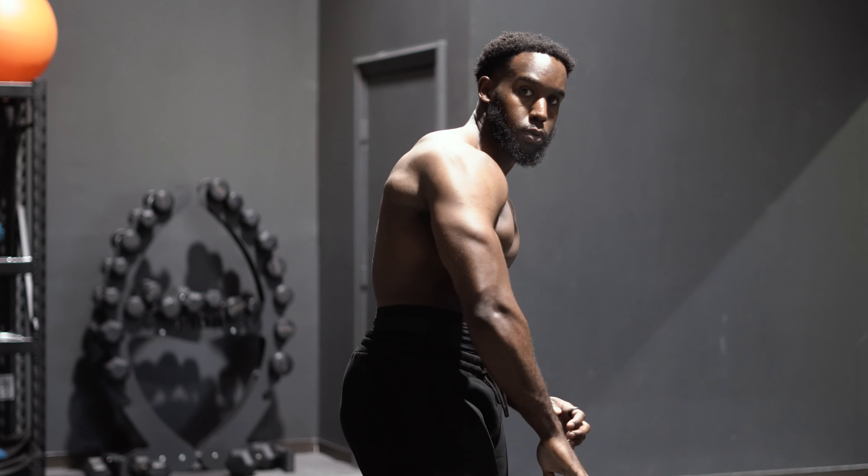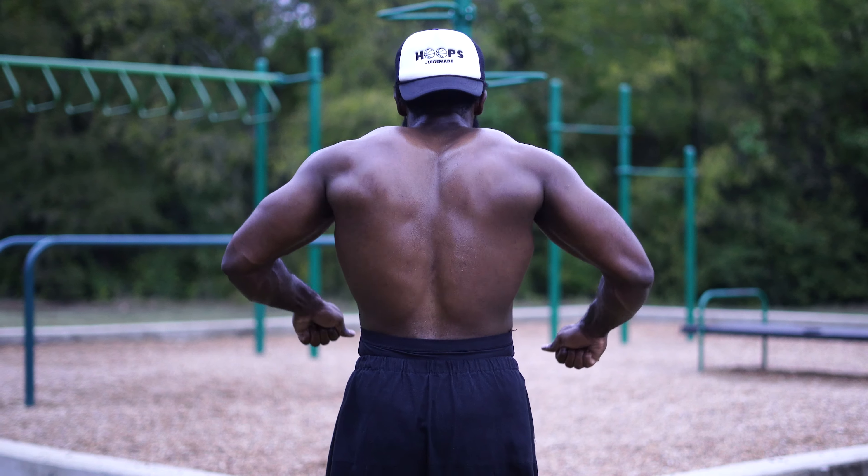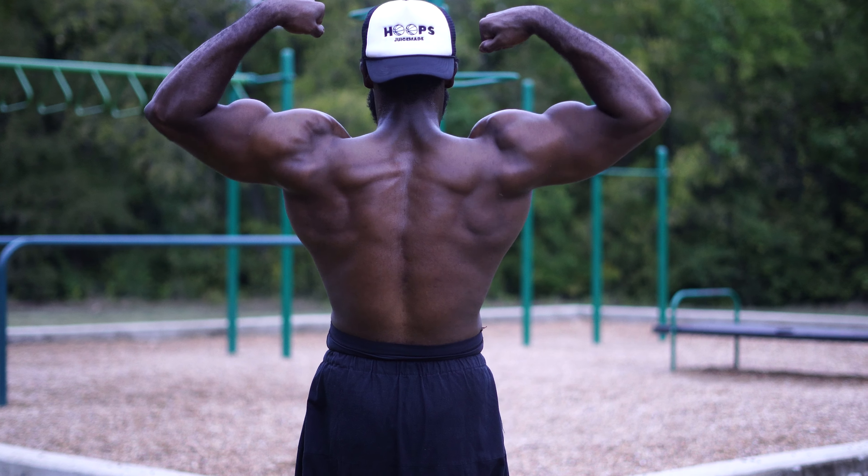I also include an isolation exercise in two sessions, both within the 8-to-10 rep range. I really just stick to one isolation exercise per session, but I alternate the emphasis between which head of the biceps I'm targeting. One day might be focused on the long head and the other on the short head — or both on the long head depending on how I'm feeling. You can mix and match that formula however you want.